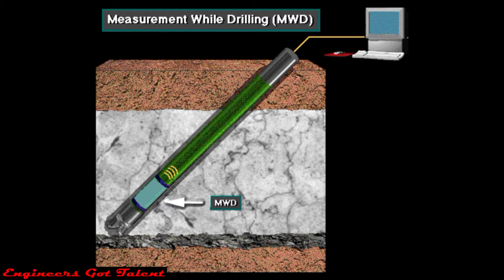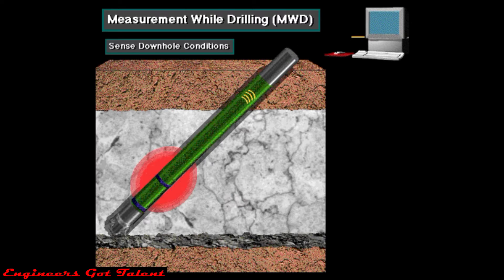Measurement while drilling, or MWD tools, are a big help to the driller as the bit drills. Crew members usually place the tool in a special drill collar close to the bit.